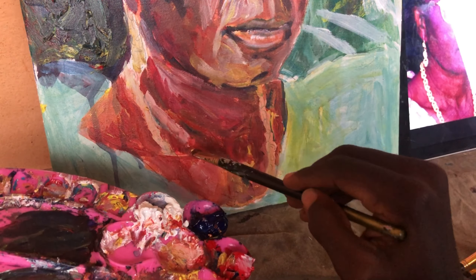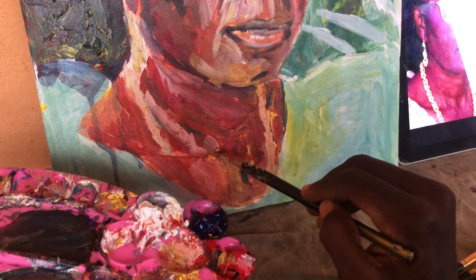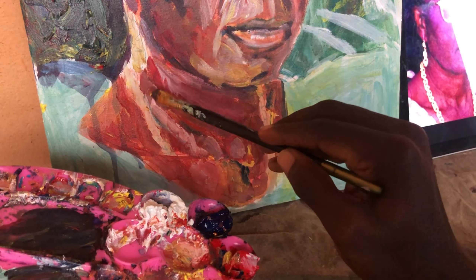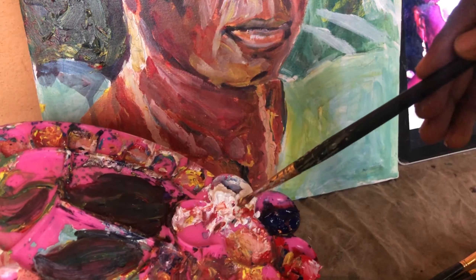I will try to establish the mid tones. The highlights come later. During this stage also, I try my best to get textures that I can work with.